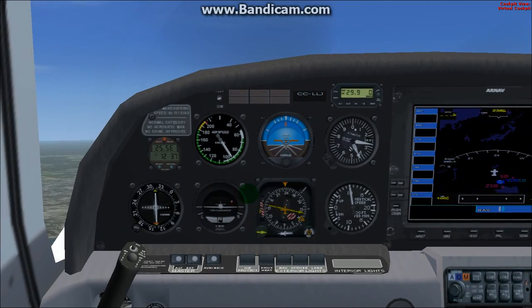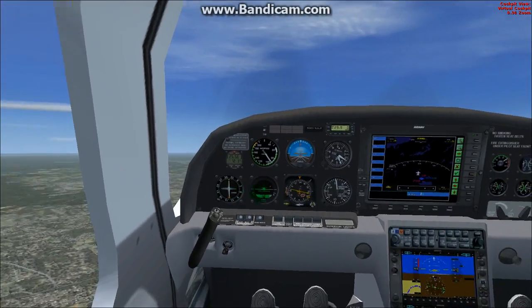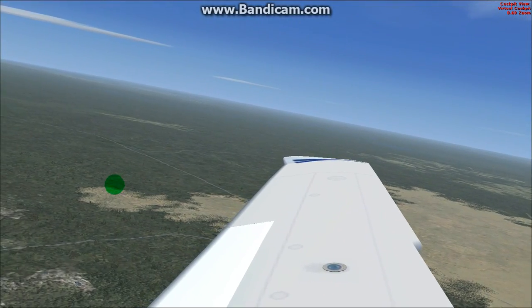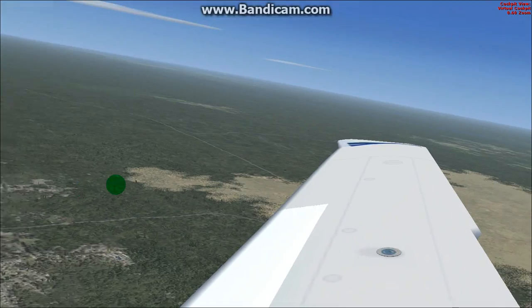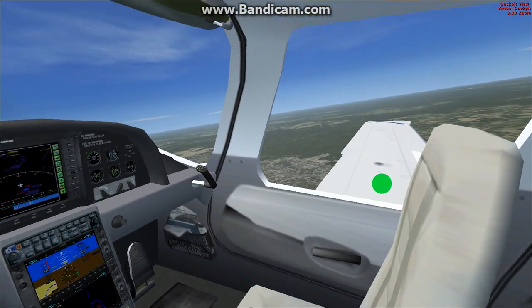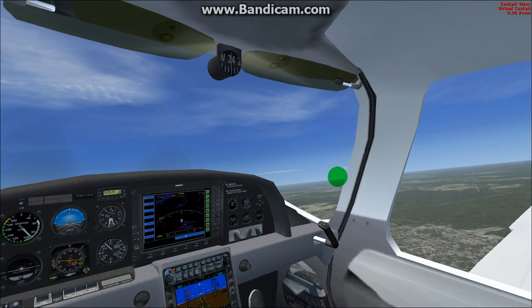It has a really good climb rate. I'm climbing at 1,000 feet a minute right now, no problems. As you can see, I'm doing 90 knots. Really nice looking aircraft, and definitely not bad for being free, that's for sure.